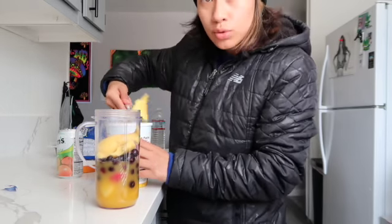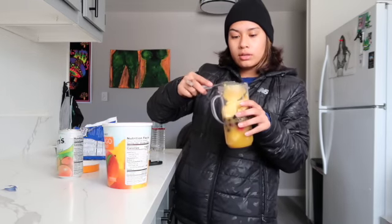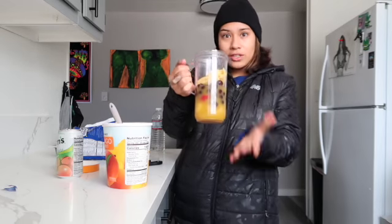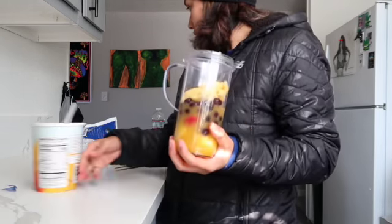And we're gonna do like two scoops of the mango sorbet. This is so far what our cup is looking like — this is everything inside.